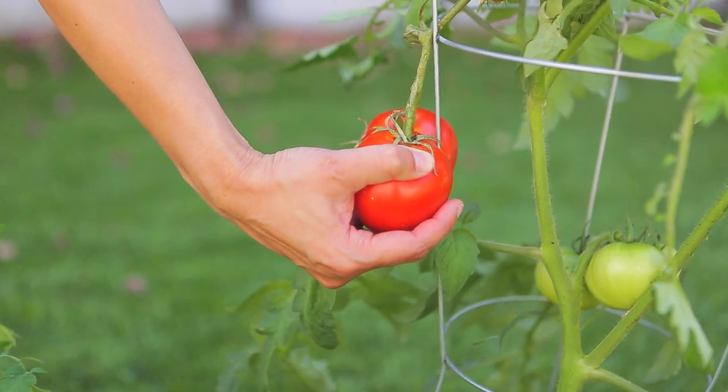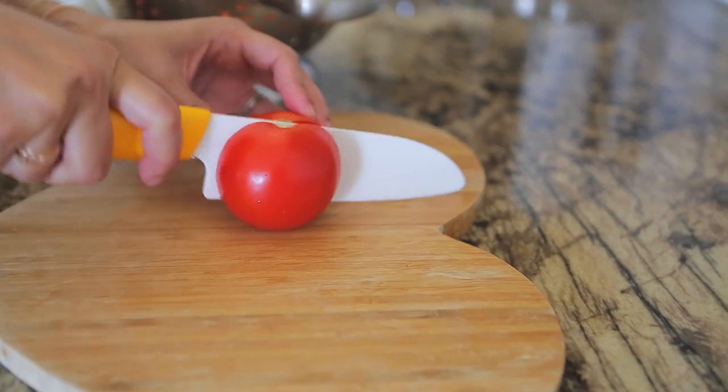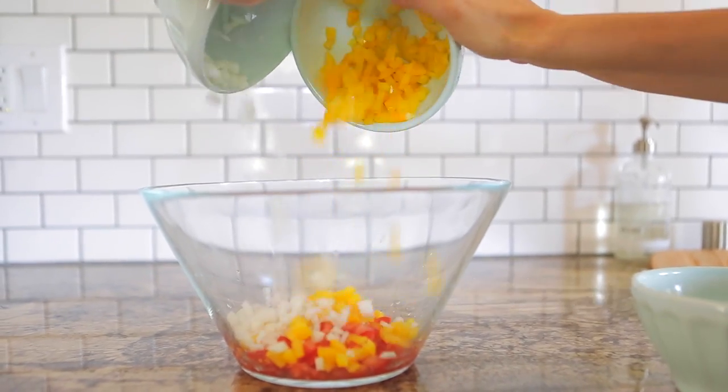When harvesting tomatoes, you know they're ripe when they are both firm and red. To make your bruschetta mix, combine the following: chopped fresh tomatoes, chopped orange or yellow peppers, and diced onion.